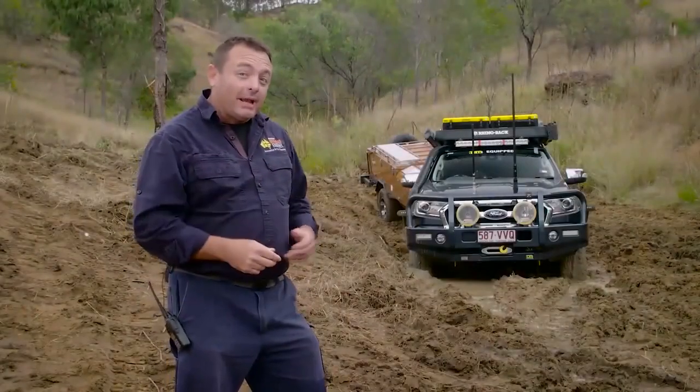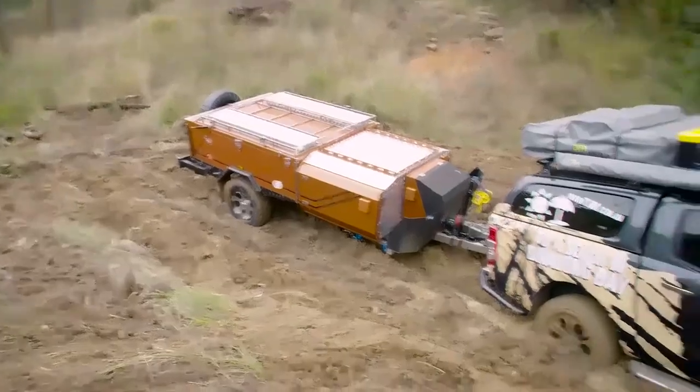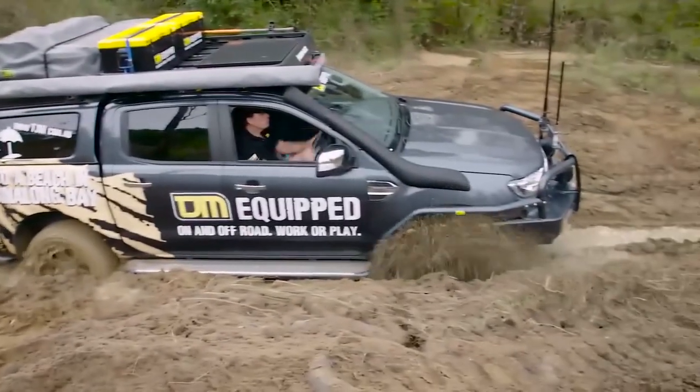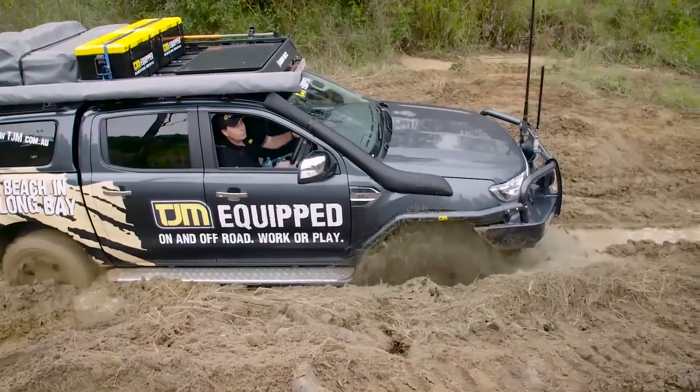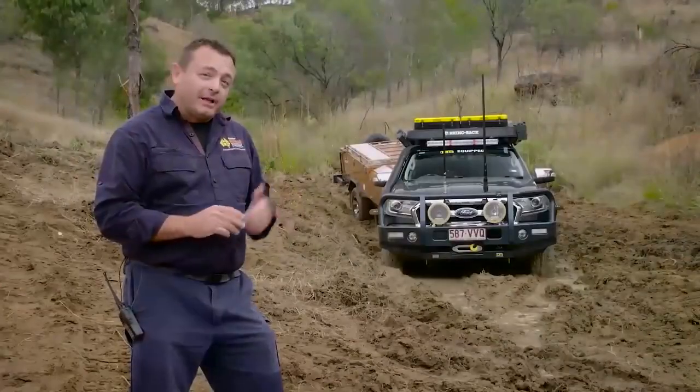Well, here we are. Isn't this a fairly typical situation that you could find yourself in after a bit of bad weather? A fully-laden four-wheel drive with a heavy camper trailer, bogged solid in the mud. No matter what the driver does here, this vehicle is well and truly stuck. This is clearly a set-up scenario.